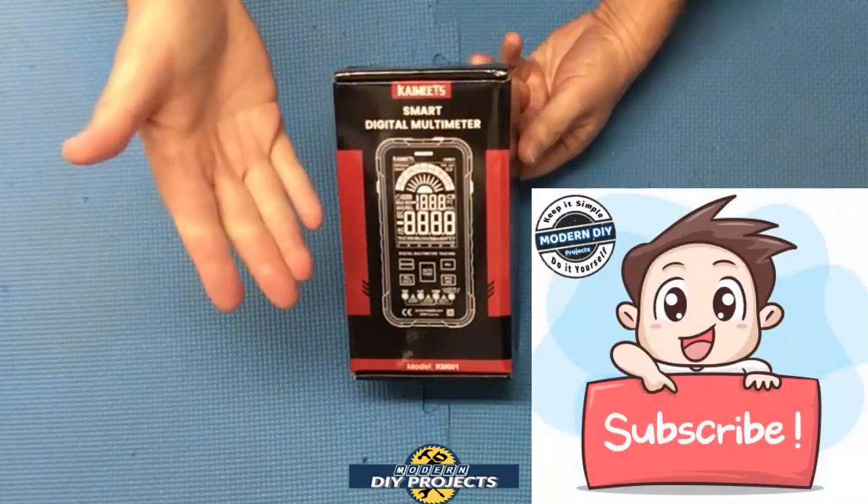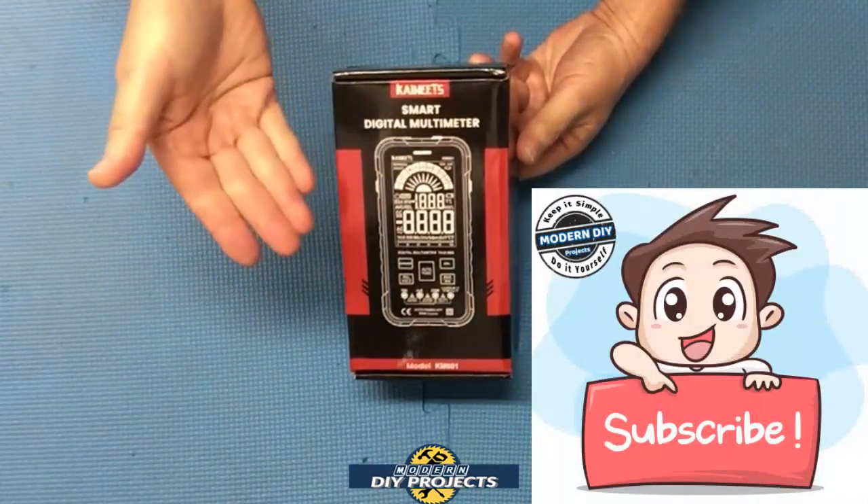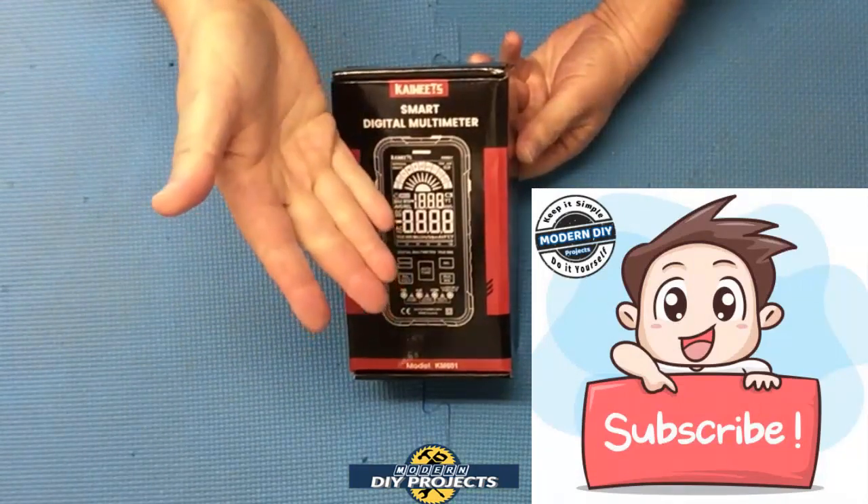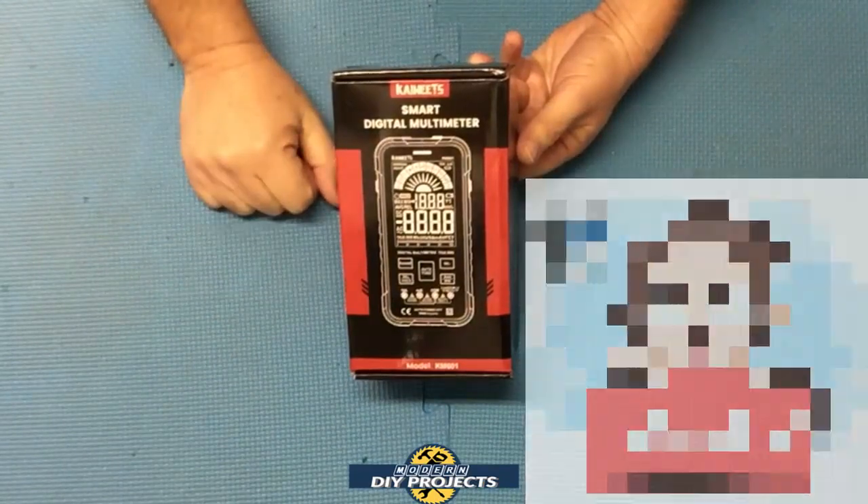Before we open it up, if you enjoy watching honest tool and product reviews plus helpful DIY projects, be sure to hit that subscribe button so you get notified every time I produce a new product review or DIY video.